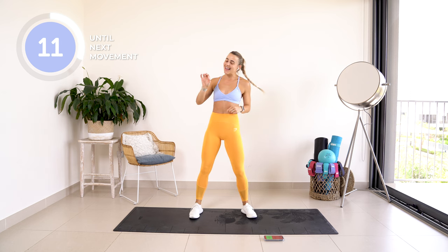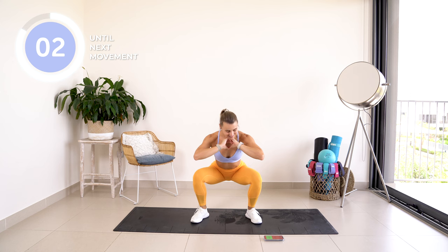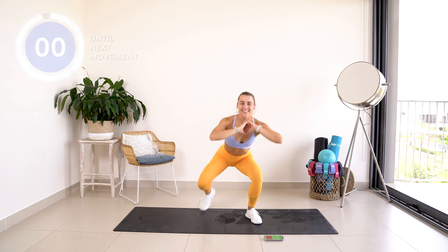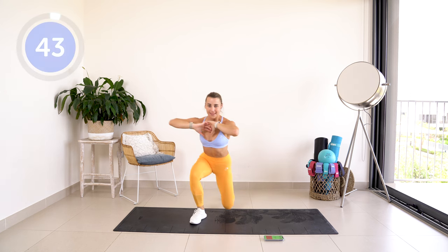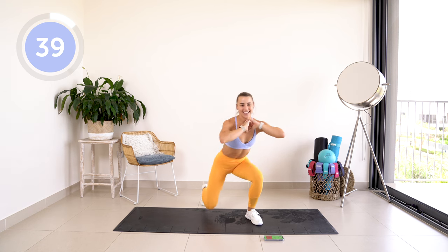This one is going to be slightly challenging. We are going to take it down into a squat — get down, get up, pulse, to standing. So get on your knees, get up, pulse at the bottom, up to standing, and then come down again.